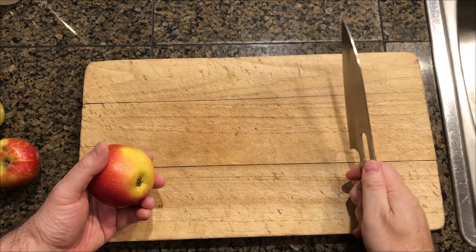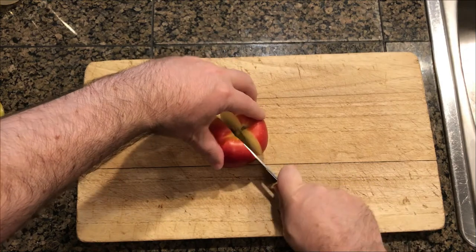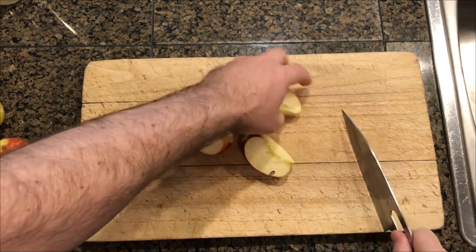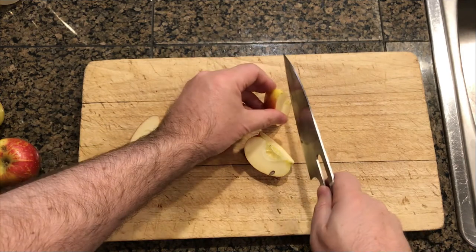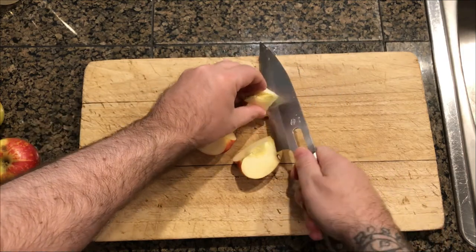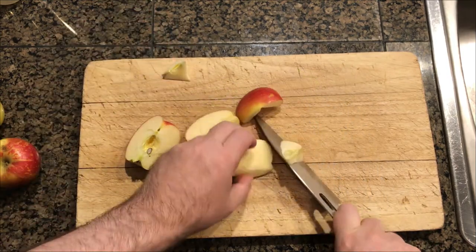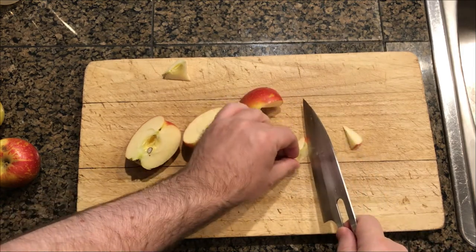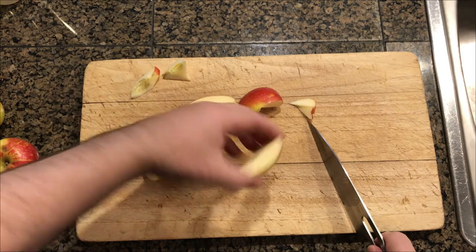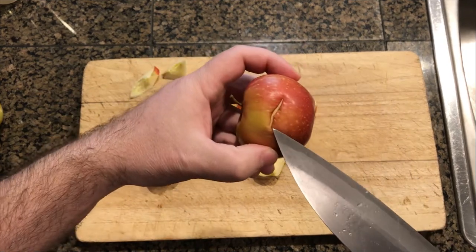I'm just going to chop one apple on camera because I'm chopping around my tripod and this is a little awkward. So the first thing you're going to do is chop the apple — cut it in half and then cut it into quarters. Then make sure you core it; you don't want any of the seeds or any of the seed pods inside of it. There are a couple of different ways to do it: you can cut at an angle and then cut off the bits that you want.